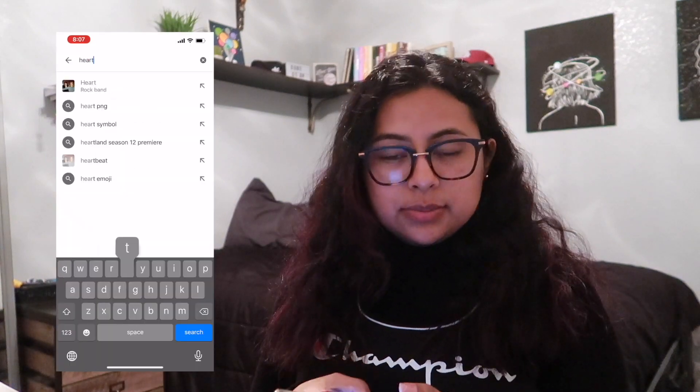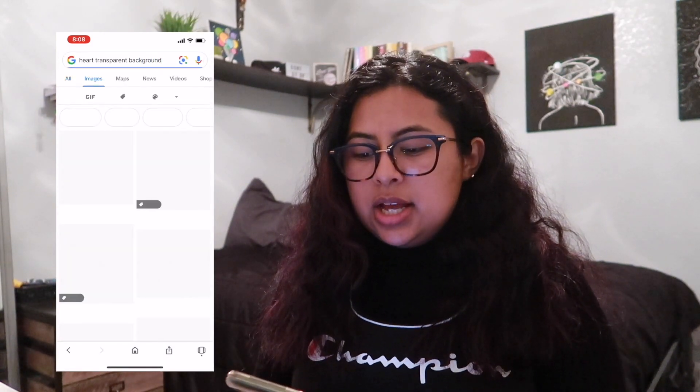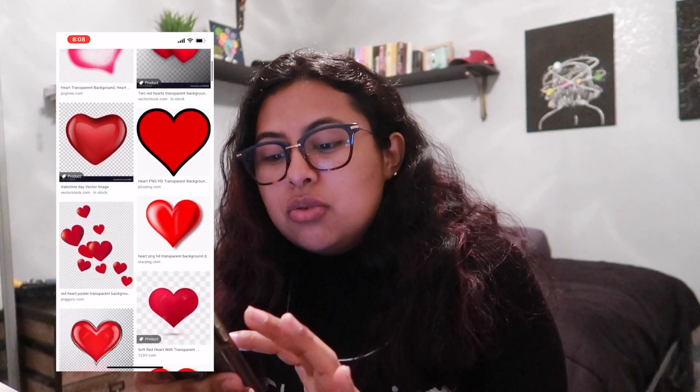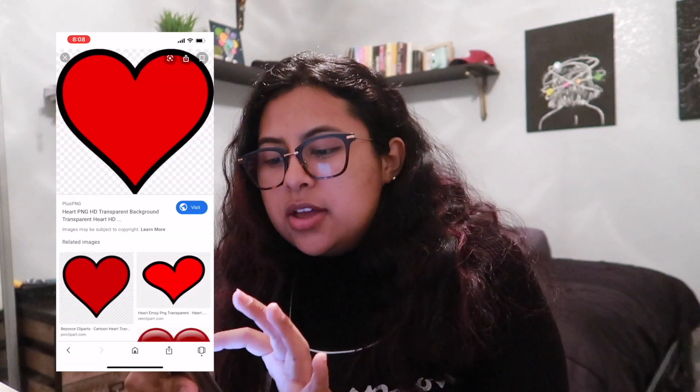Now let me show how I add graphics to videos. Google is a great platform to find graphics. When you search, make sure you add the word 'transparent' — for example, search 'heart transparent background,' then go to Images. What you want is an image with a checkered background or no background at all, and make sure when you save it that it's a PNG. You can tell it's transparent when you click on it and see that checkered background.